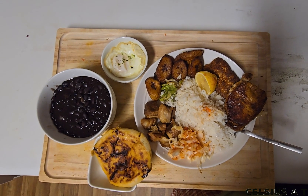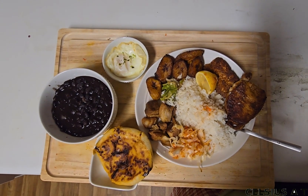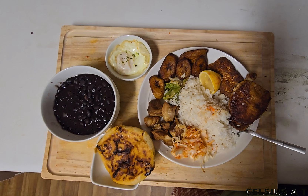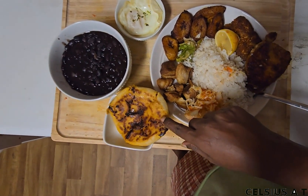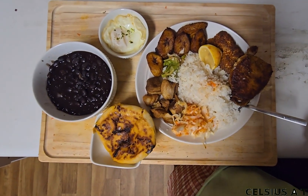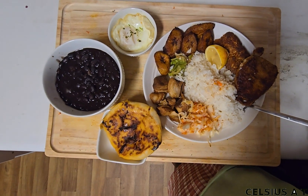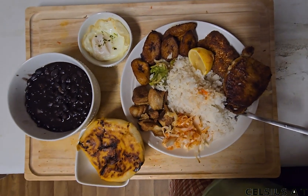We have fried pork. This is called rice. The cheese and the meat is a good flavor — it's a good flavor.